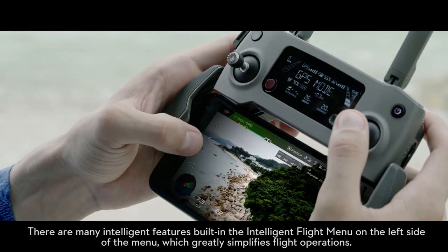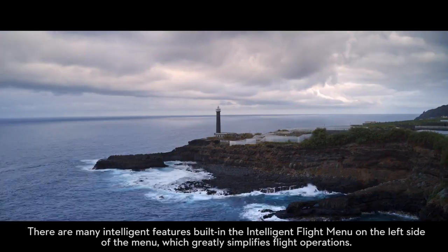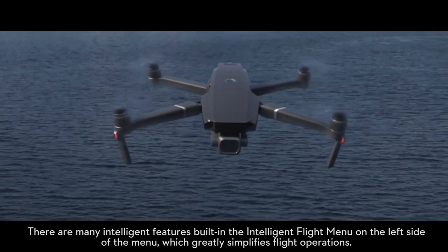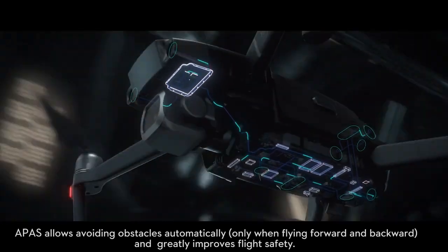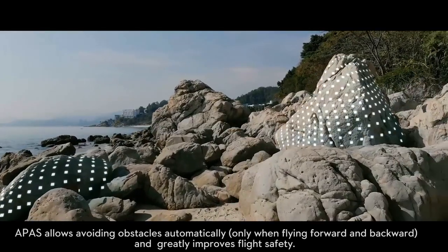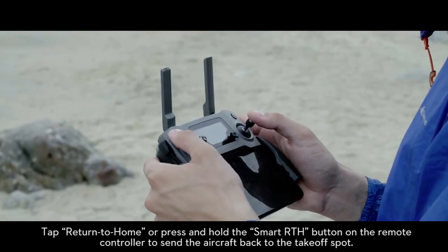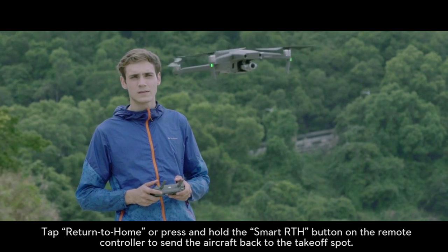There are many intelligent features built in the intelligent flight menu on the left side of the menu, which greatly simplifies flight operations. APAS allows automatic obstacle avoidance and greatly improves flight safety. Tap return to home or press and hold the smart RTH button on the remote controller to send the aircraft back to the takeoff spot.